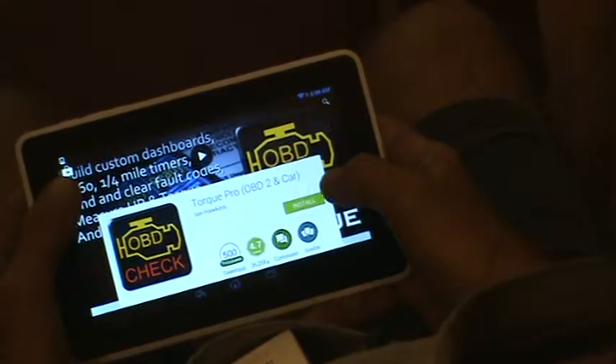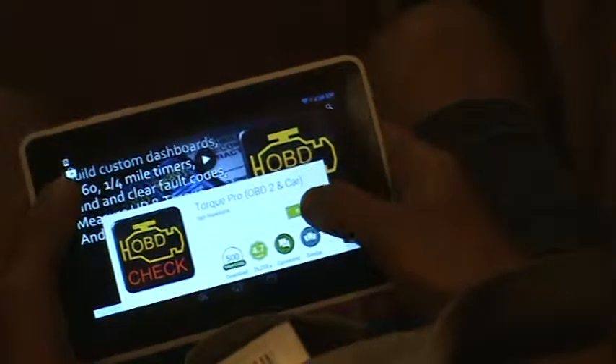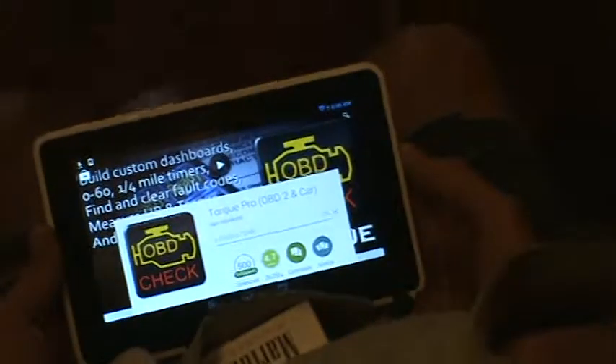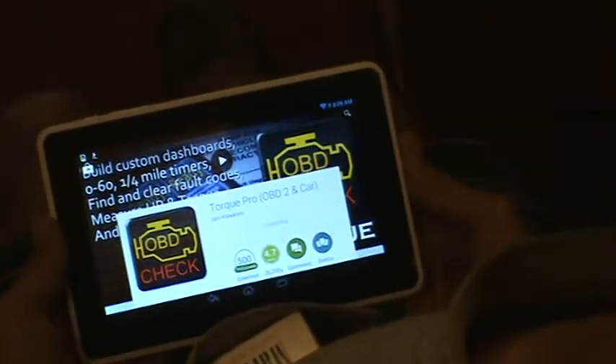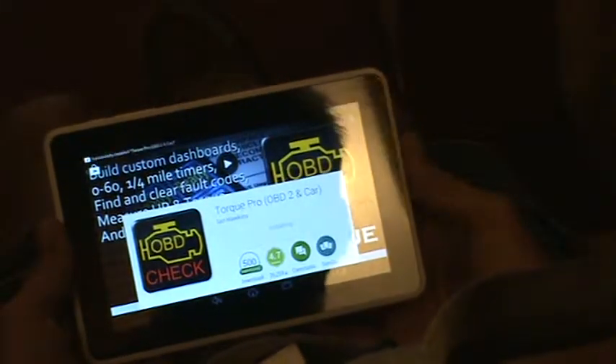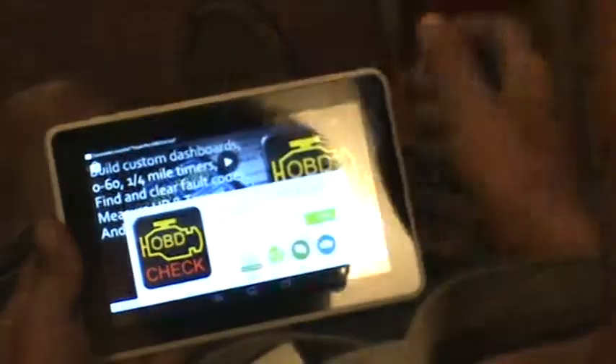It costs $4.95. Now I'm going to install it. It's downloading - you've got to have an internet connection in order to do this. It's successfully installed.